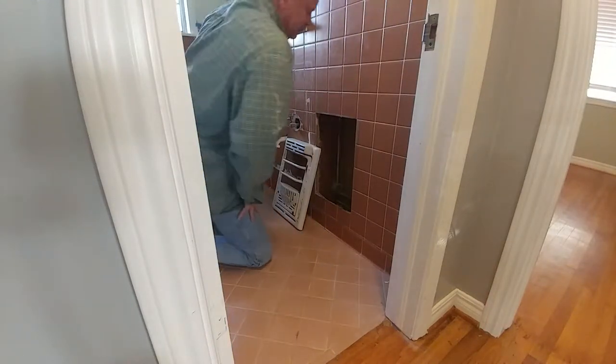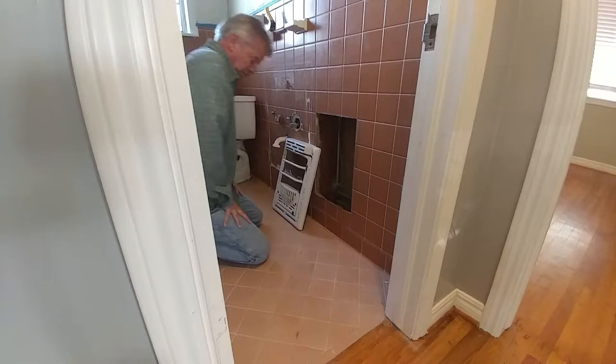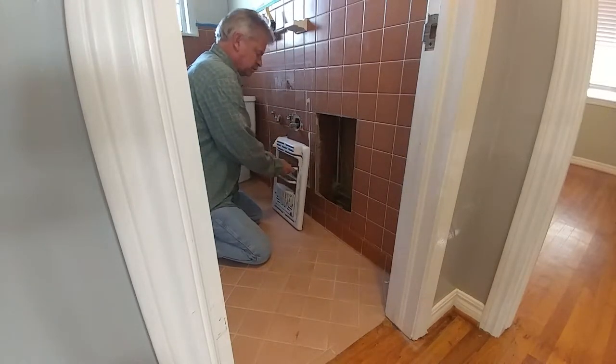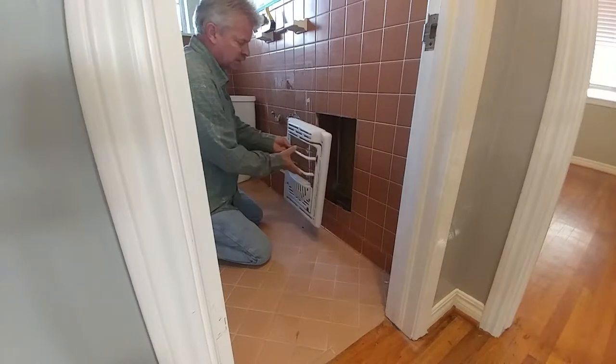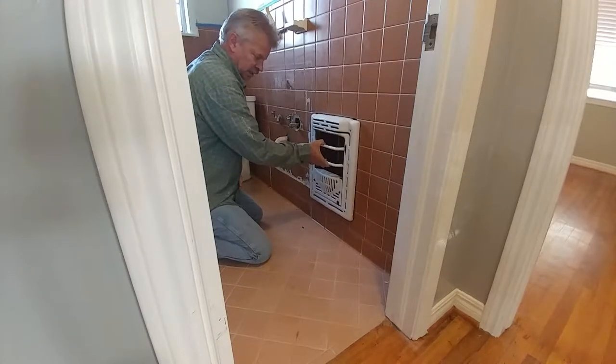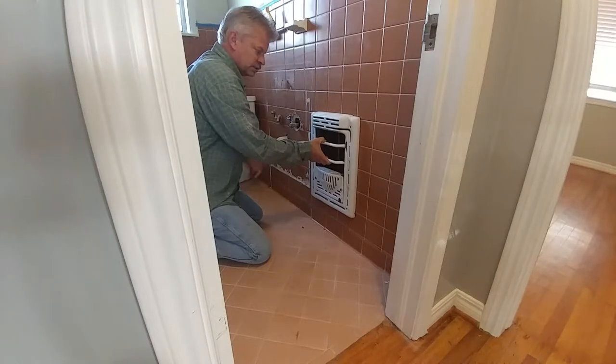Hey guys, hope you're having a good day. I want to shoot a quick video on an idea for what you can do with an old gas heater. If you have one of these in your bathroom, I know they were very popular in the 20s, 30s, 40s, and 50s — I think this house was built in the early 50s.